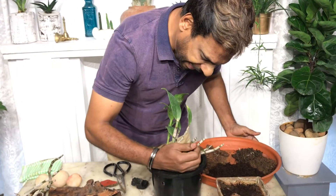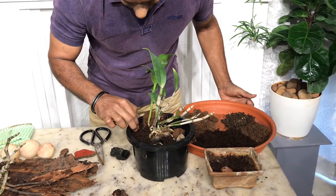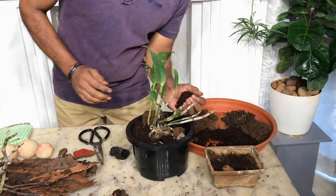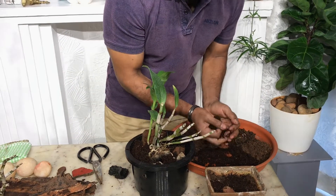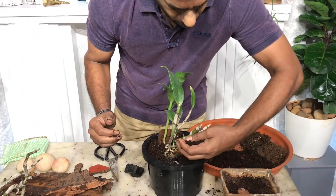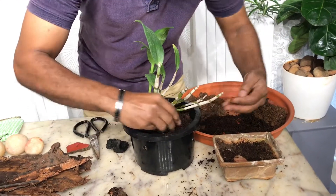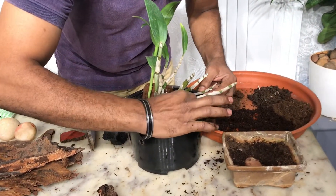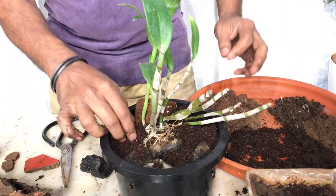Now I'm going to add a little bit of coco peat — or you can add coconut fiber, which is also good. I'm adding coco peat just to retain moisture as a growing medium.